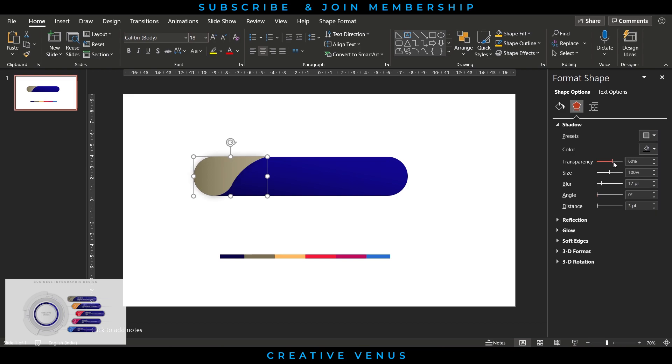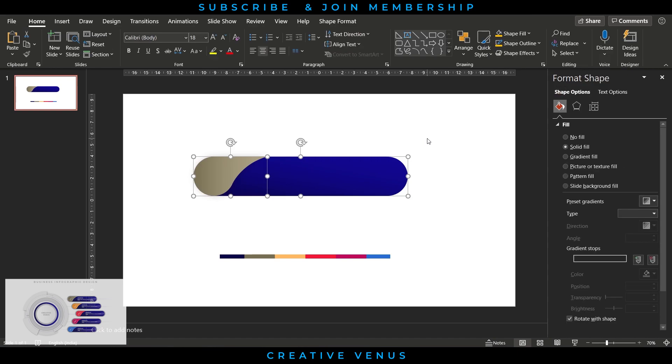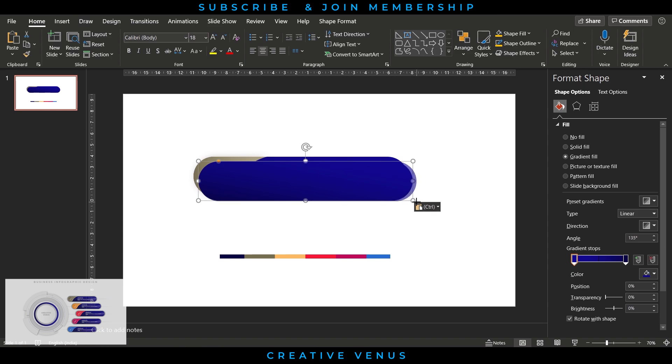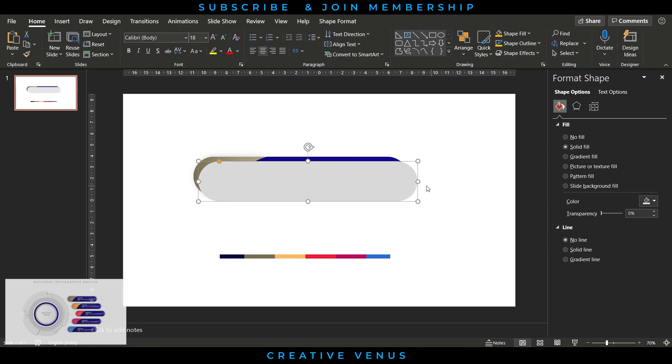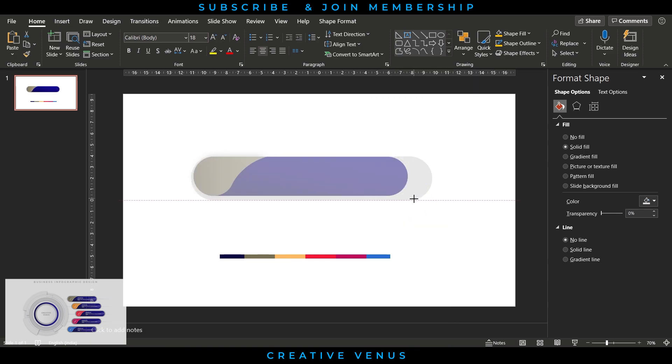Apply a shadow effect and adjust the shadow blurriness and transparency levels. Your base shape is ready. Now add some depth by duplicating the background shape, slightly increasing its height and width, sending it to back, and filling it with white or light gray color.